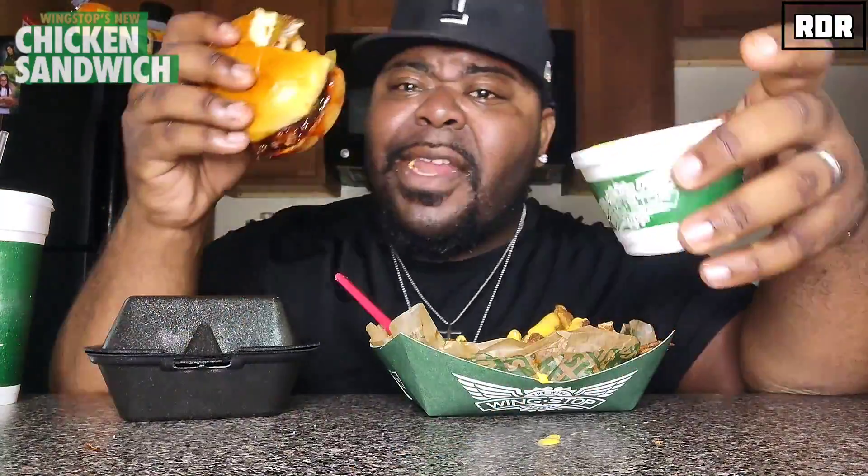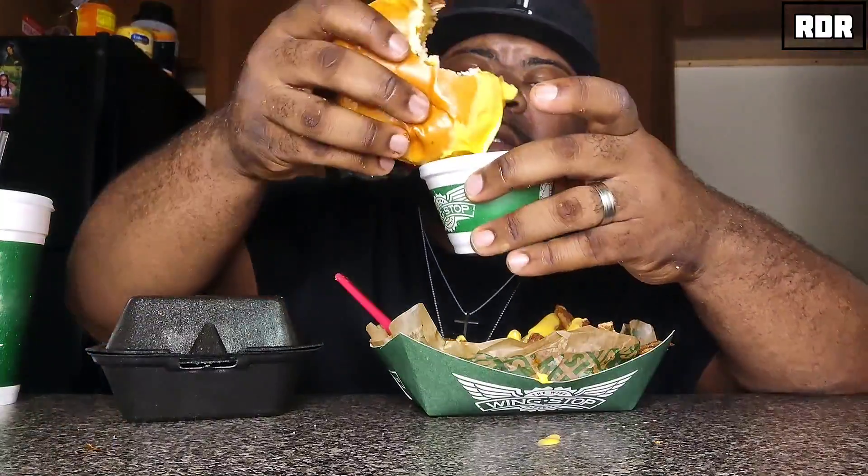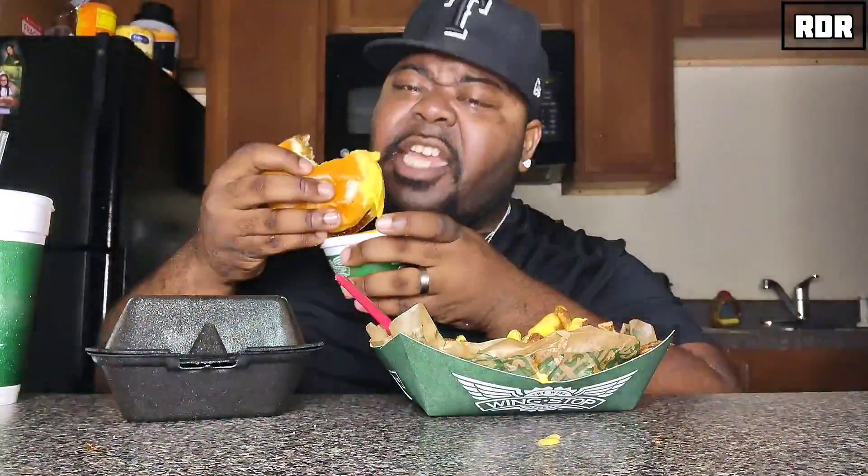Oh my God. Goddamn, this one - daddy chill - I'm about to get crazy on this. If you've never put Korean barbecue mixed with some cheese, you don't know what you're doing. Look at that - slut action.